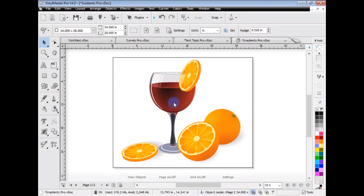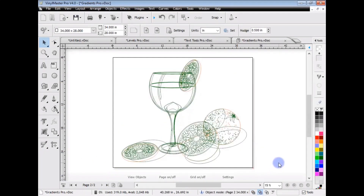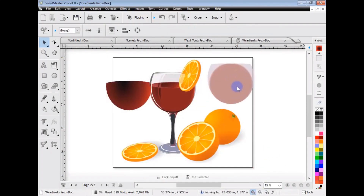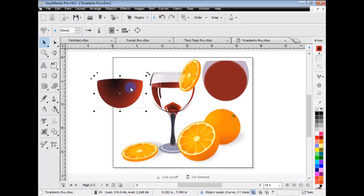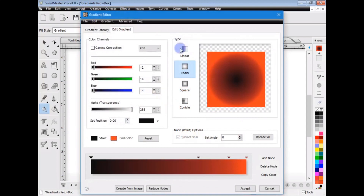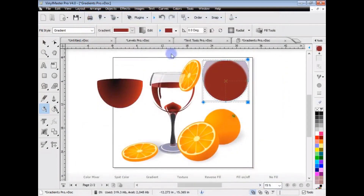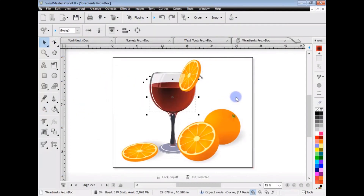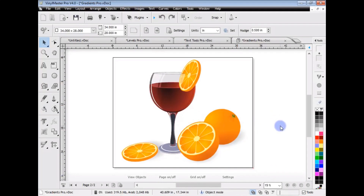An example of what you can create: going to wireframe, you can see this is just a whole bunch of objects. Clicking on different sections, you can see these are just gradients. By using clipping paths and gradients together, you can create some quite amazing artwork - this is all vectors with gradient fills.